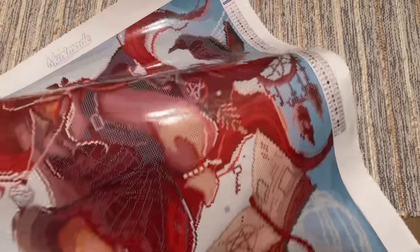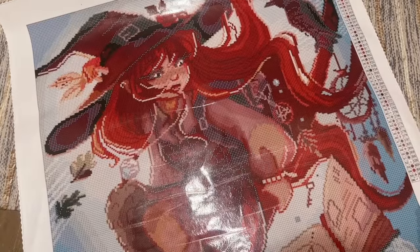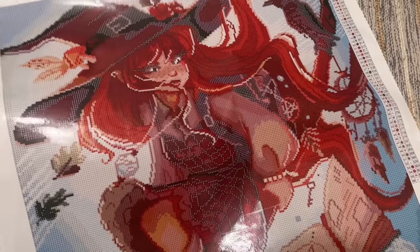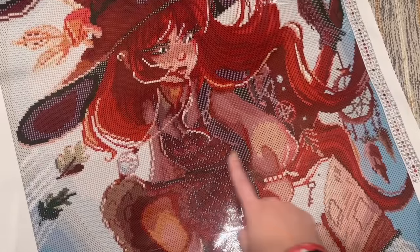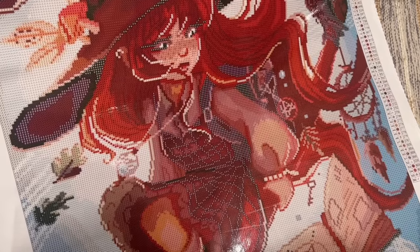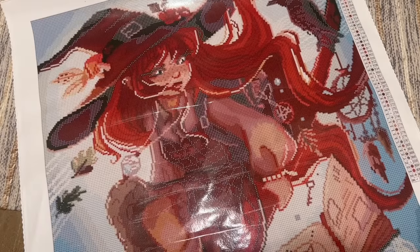I probably missed some of the other ABs, and my apologies — I did try to go back and catch as many as possible. But I do like the AB placement. It's not heavy-handed at all. I like seeing it in her hair, and drawing attention to the necklace I think will be really nice.